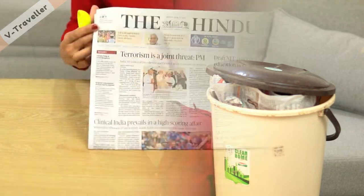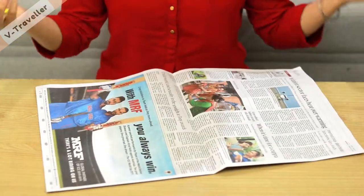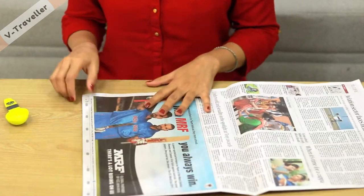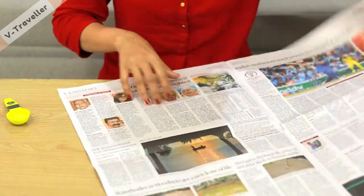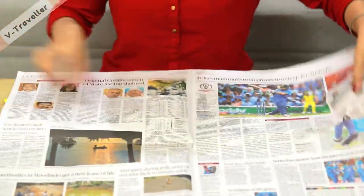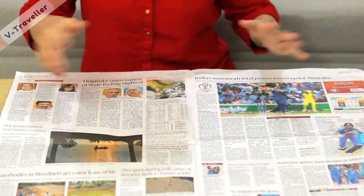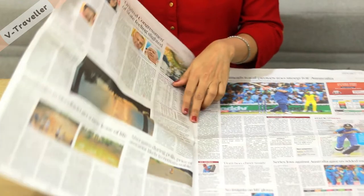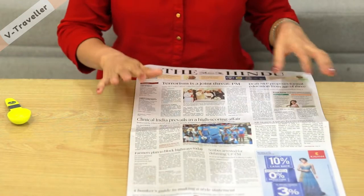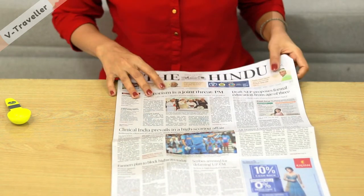For this paper bag, I am using a newspaper. I have used two newspapers. I am using a wet dustbin. If you want to use a dry dustbin, you can use a single paper — it will be the same.